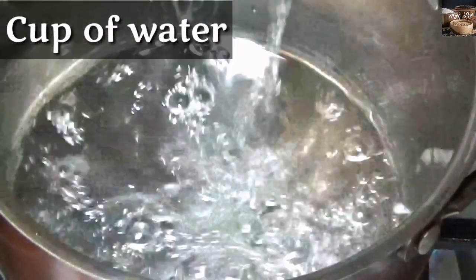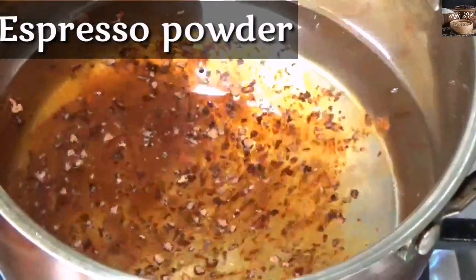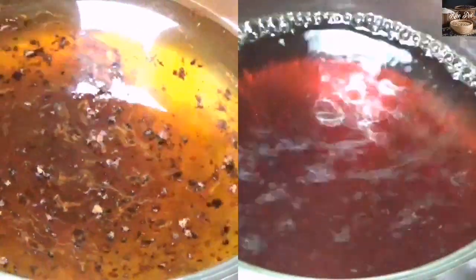First add water in a pan and add espresso powder. Let it boil for a few minutes.